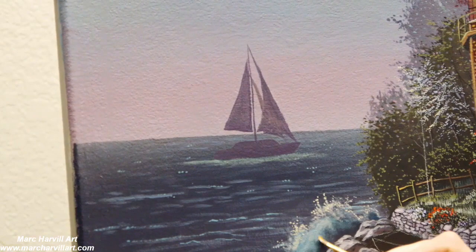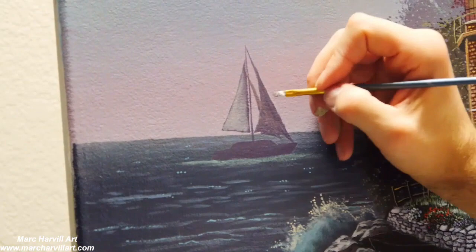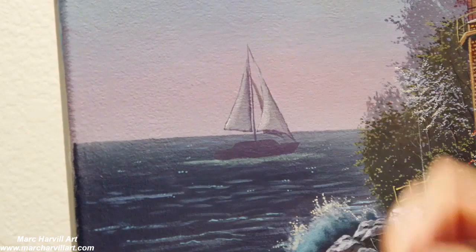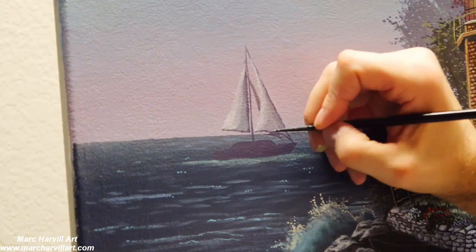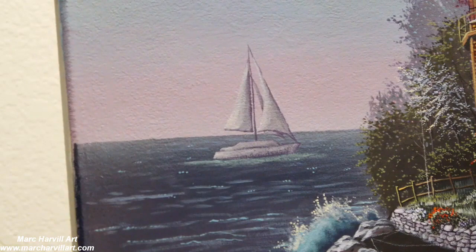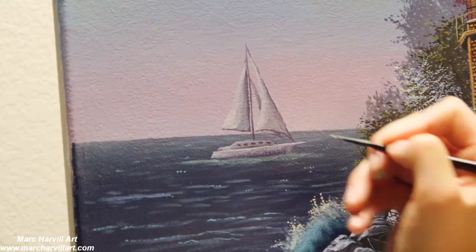Then I can start to dry brush on my lighter gray tones — just blue and umber. Now I can begin to slowly start to bring in lighter shades of pale yellows and start to form the light source from the left of the painting, kind of striking this little boat. Not a lot of detail needs to go into this — just enough to give the indication that this is a little boat floating off in the distance. Keeping it pretty simple.